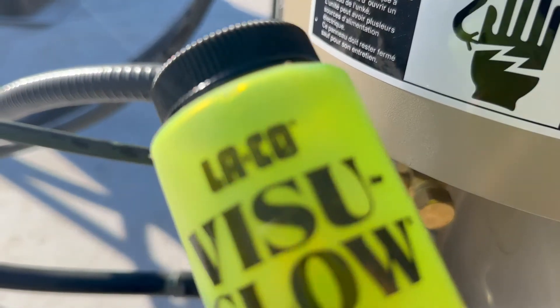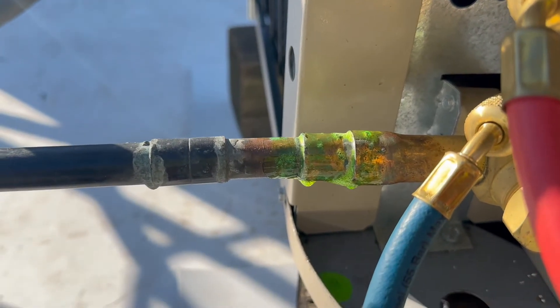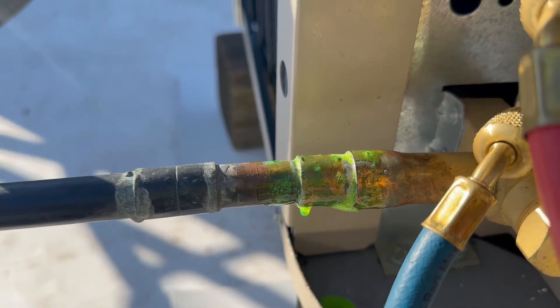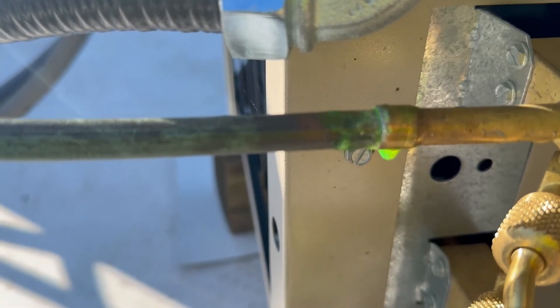I like this product because it's thick so it stays in place, and as you can see we don't have any leaks — there's no bubbling — which means the union is good.